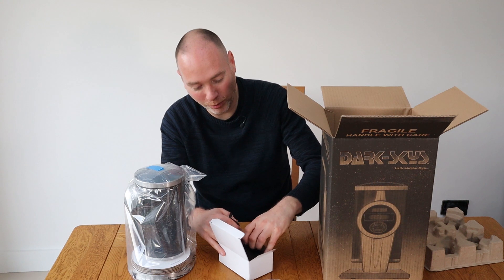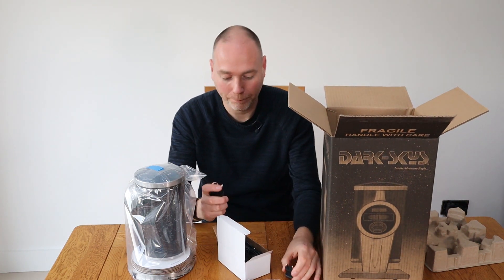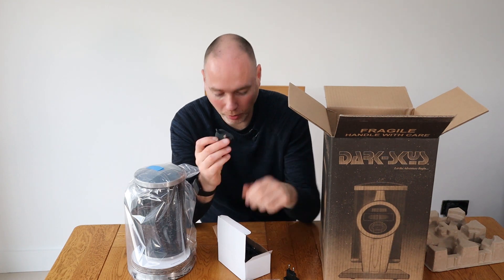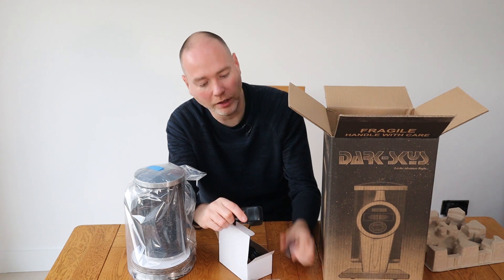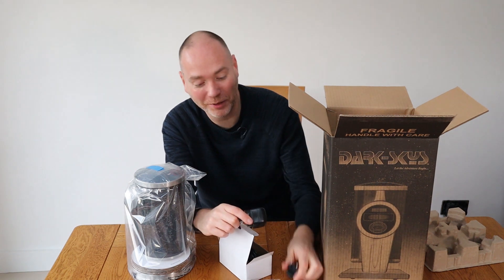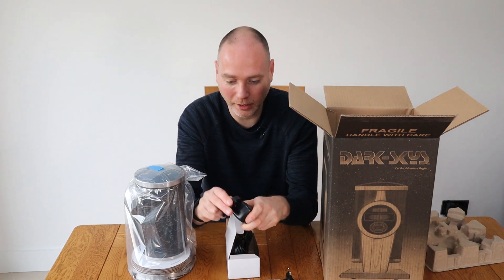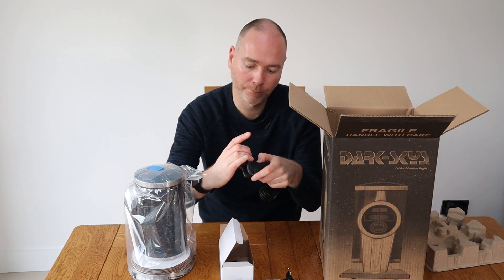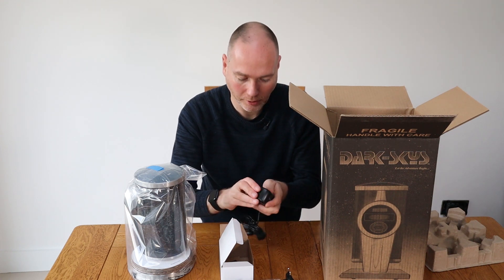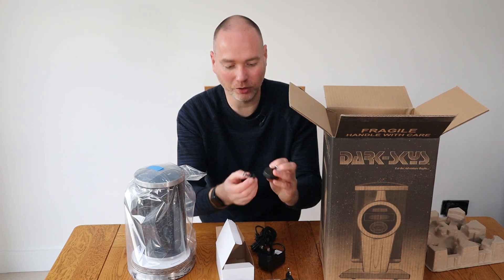I wasn't sure how I was going to power this — thought I might need an adapter. It comes with a US adapter, and there's also a European adapter. The US one was already on the plug and I will swap that out for a UK adapter. Actually there are four adapters in total, so there's something for everyone.